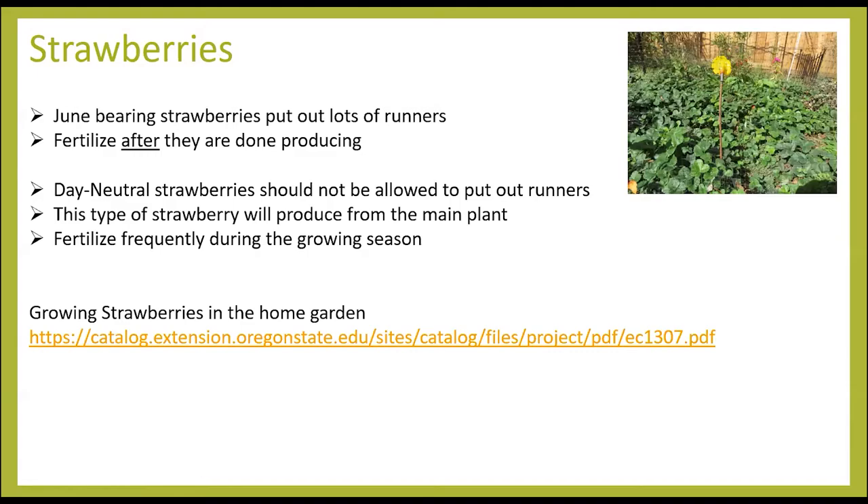Day-neutral strawberries, which she has mixed in with her June-bearing ones, should not be allowed to put out runners. Since this type produces flowers and fruit all season long, it needs to come from the mother plant. If it's putting out new plants, the energy goes into the new plant and not into the mother plant, which is producing the fruit. Because day-neutrals grow all season long, they also need to be fertilized more frequently — not just after the growing season, but all through the growing season.